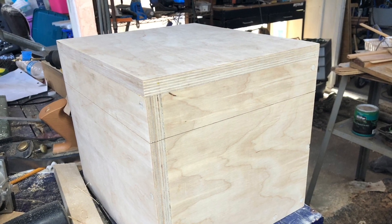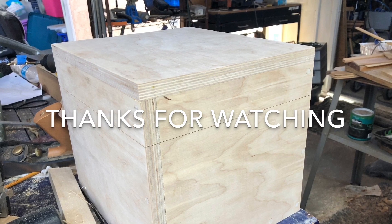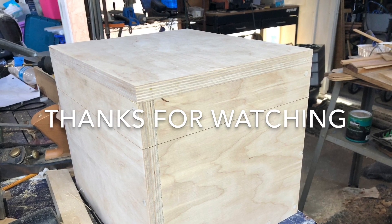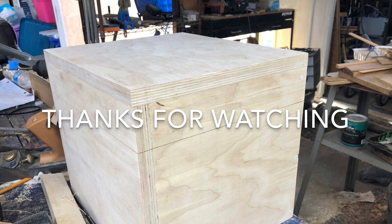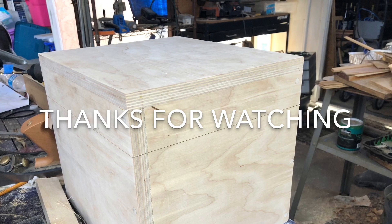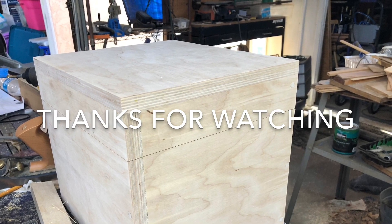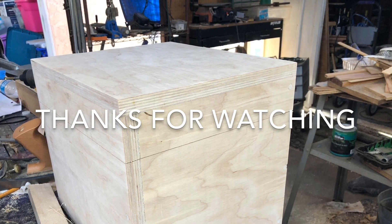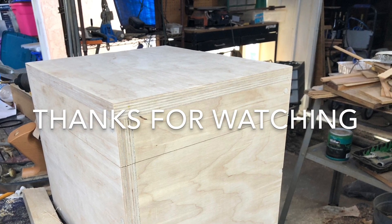If you're interested in seeing what I end up doing with this box and you haven't already, hit that subscribe button. If you like what I did or found the information useful, give me a like — I'd appreciate it. Consider checking out some of my other videos. Other than that, thank you very much for watching. Support your local craftsmen, or get out in your workshop and make your own dust. Fantastic, thank you.